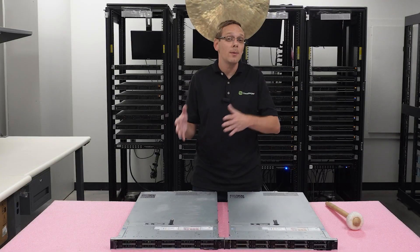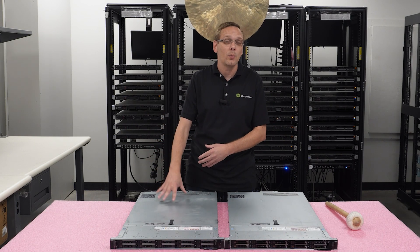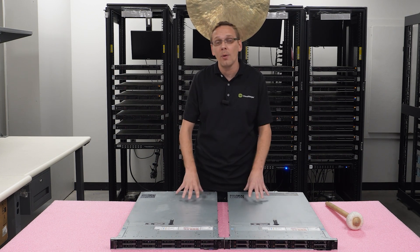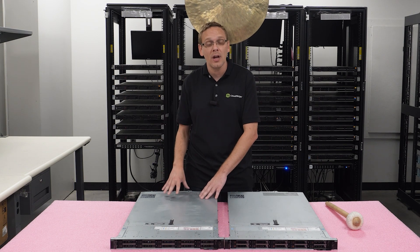So essentially, what is the difference when you get back into the aftermarket? Now that the VMware is off of this — because you're not getting the licenses and everything when you buy the hardware — it is essentially just an R640. We're going to open them up here in a second and show you them side by side so you can literally compare the two.